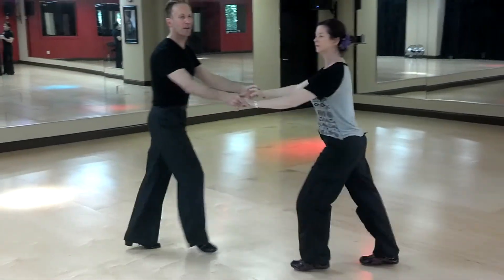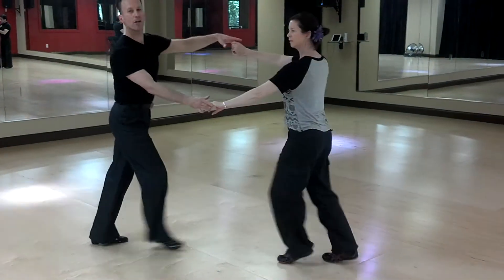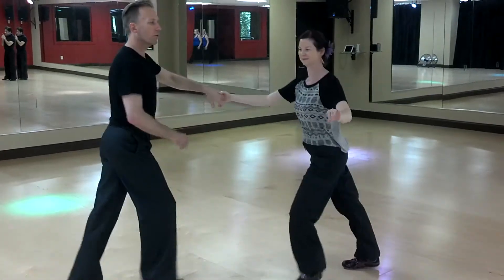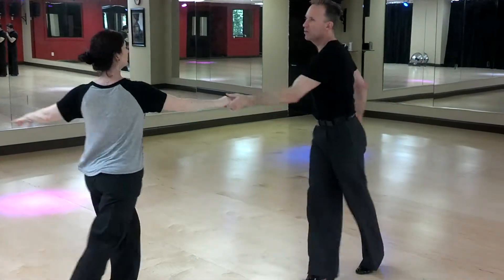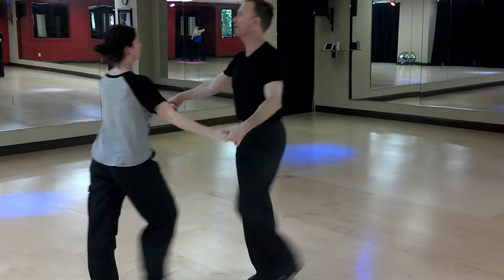Starting with a basic rotation, and one, two, three, and one, two. We added an underarm turn and the belt loop. Underarm. Belt loop. You know how to do this. Back to our basic rotation, just getting used to doing this.